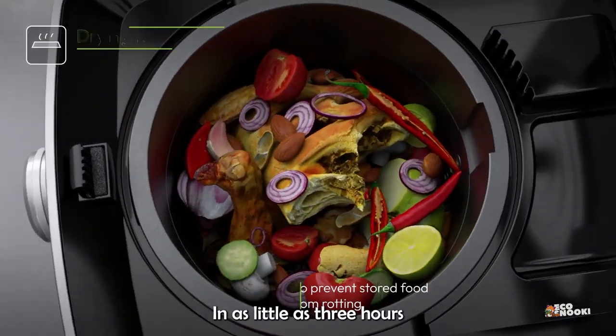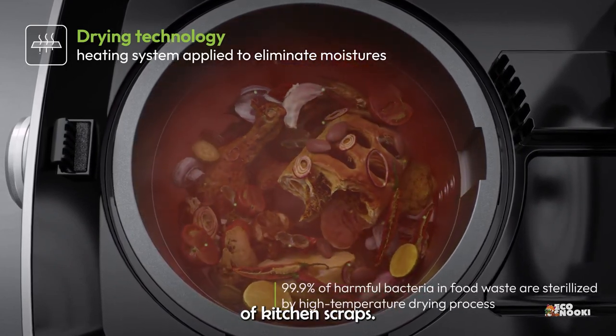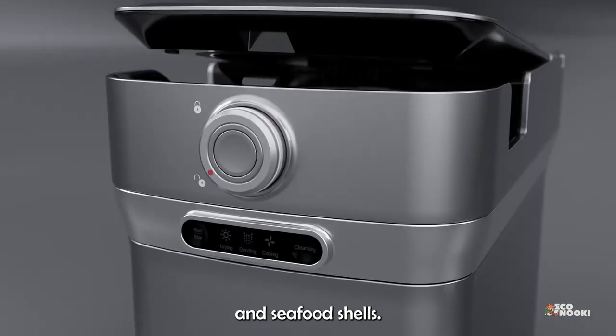In as little as three hours, depending on moisture content, the system will dry and grind up to one kilo of kitchen scraps. It even has the ability to grind chicken bones and seafood shells.